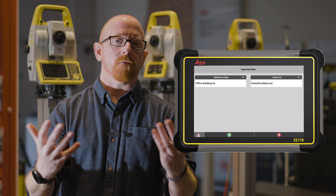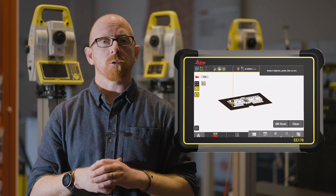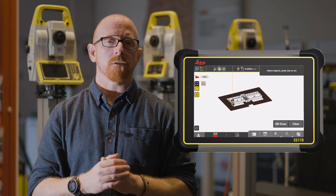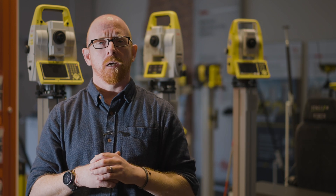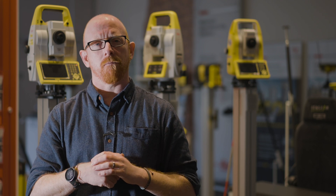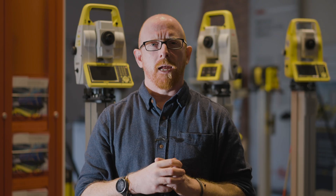Not only is it beneficial for Icon users, but it's beneficial for projects as a whole, as we now have an integrated cloud solution that allows us to synchronize and share data and information amongst not only our Leica Icon solutions, but also Leica Captivate, Leica Infinity, and also via our desktop synchronization tool, helping multiple parties to work on projects together with the same common goal of making sure that we construct on time and on budget.